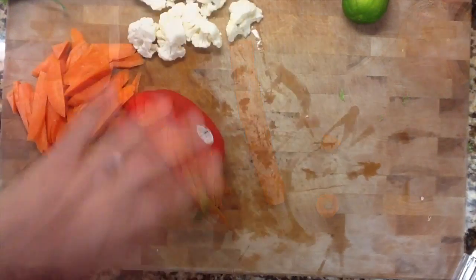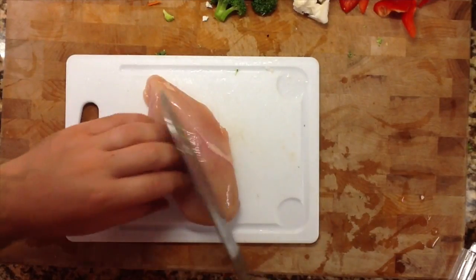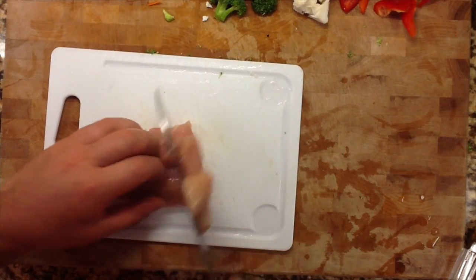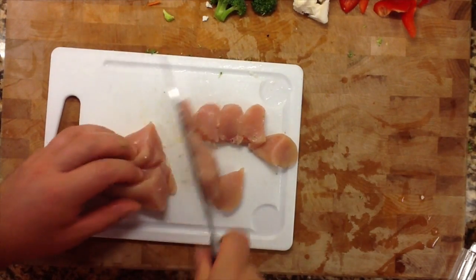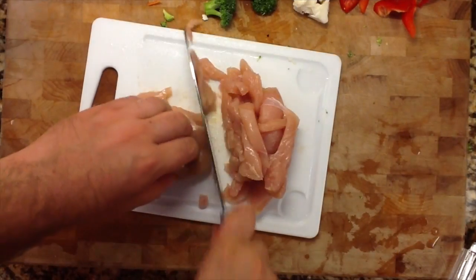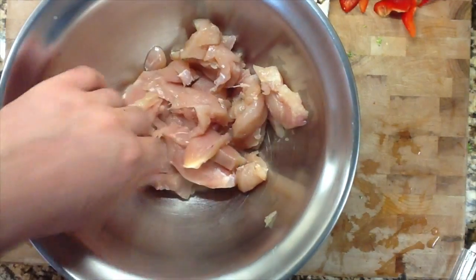We've got a variety of vegetables ready: carrots, broccoli, cauliflower, and some red pepper. I'm going to cut up two chicken breasts and marinate them with the ginger, the garlic, and a little bit of sesame oil.